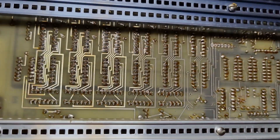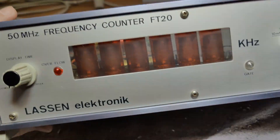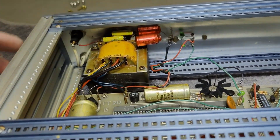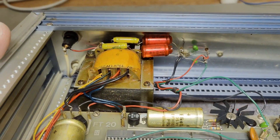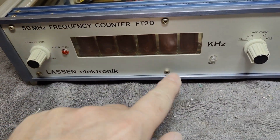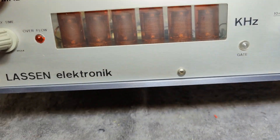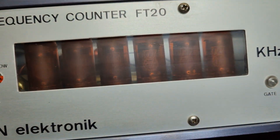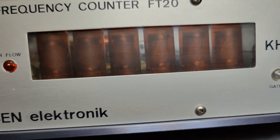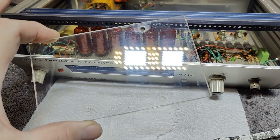I don't find any leaked capacitors or any black blown-up components. So I think I'll try and put in a new mains wire and see if it works. I can also unscrew the front panel and flip it down to get access to clean. Can you see this plastic? I can hardly look through it. Here's the glass after a little bit of cleaning.